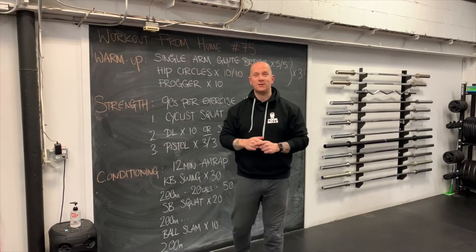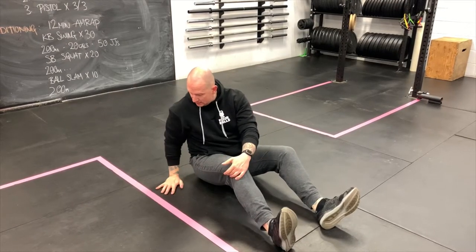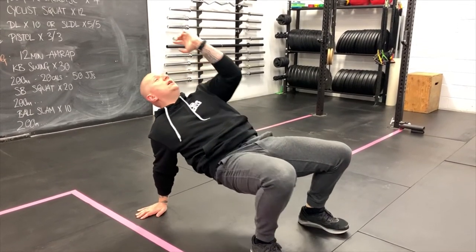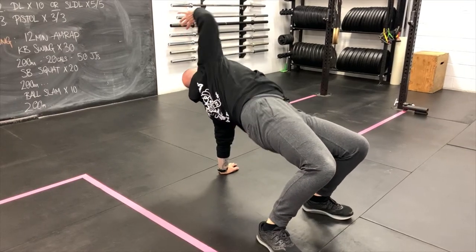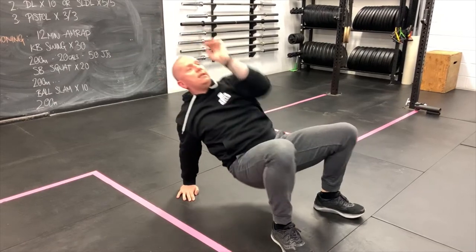Let's see how they should look. With the single arm glute bridge, what we're trying to do is open the hips, get the glutes active, and also work a little bit of rotation through the spine. You need to have the hands by the hips — fingers can be forwards or to the side depending on how your shoulders like it. Both feet into the floor, bring one hand up. As I drive up, I'm going to rotate across and reach. Come back down, switch the hands — hand in the middle, hips up, rotate and reach. That's what we're looking for, switching hands side to side, driving the hips up, reaching with the hand, and trying to mobilize the spine. Five per side equals ten.